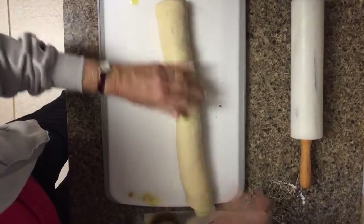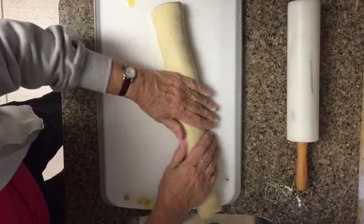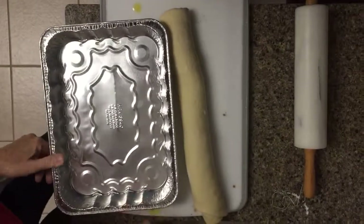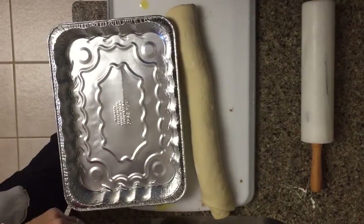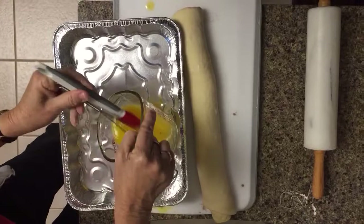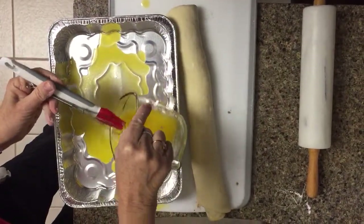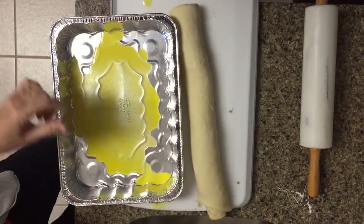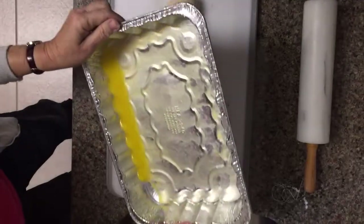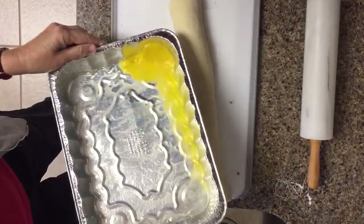It should hold together, but you can always put some flour on the board right where the seam is to try to make it stay closed. I'm using a disposable pan because I'm making these for some friends. This is some of the melted Blue Bonnet margarine — just swirl it around in the pan and try to get it on the sides so the rolls will come out easily.